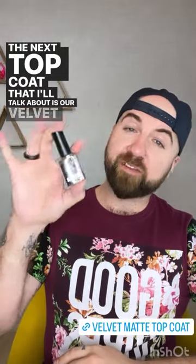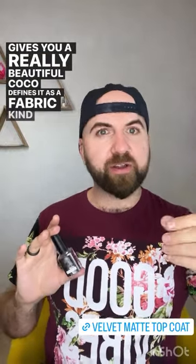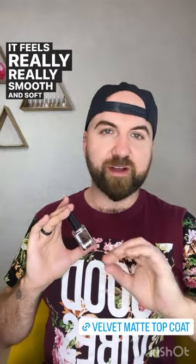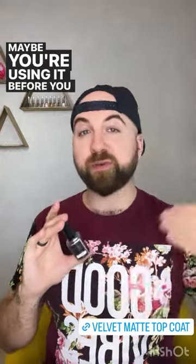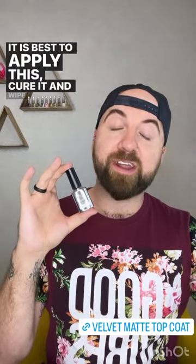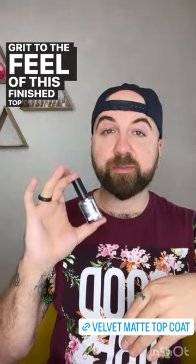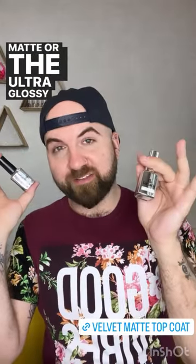The next topcoat is our velvet matte topcoat — our matte finish option. Coco defines it as having a fabric kind of feel, giving you a very soft hand to the manicure. Very beautiful, pleasing finish. Instead of being that very chalky, flat matte, it feels really smooth and soft. Should you want to do a design over top of it — maybe a matte and glossy look, or applying chrome on an isolated design — it is best to cure it and wipe it before doing any more designs, as this gives a little bit of grit to the finished surface. Then you can seal it with either more velvet matte or the ultra glossy topcoat.